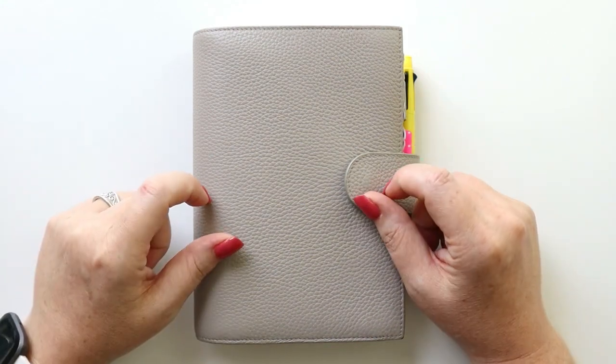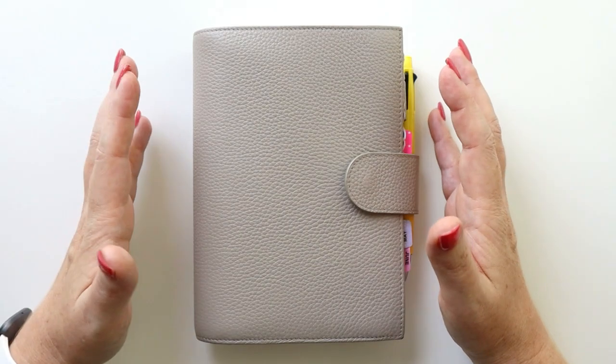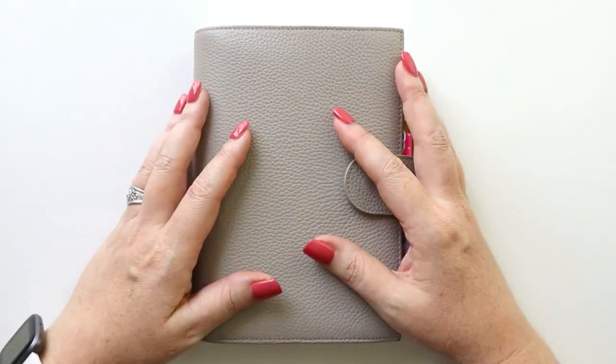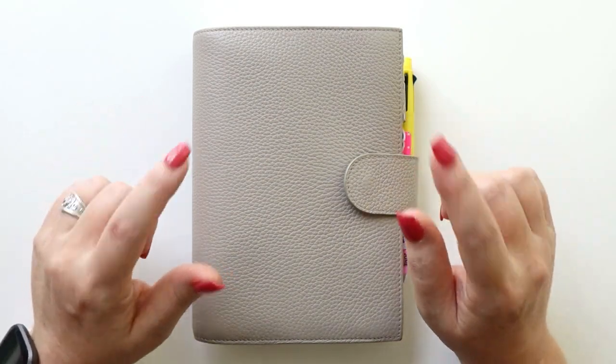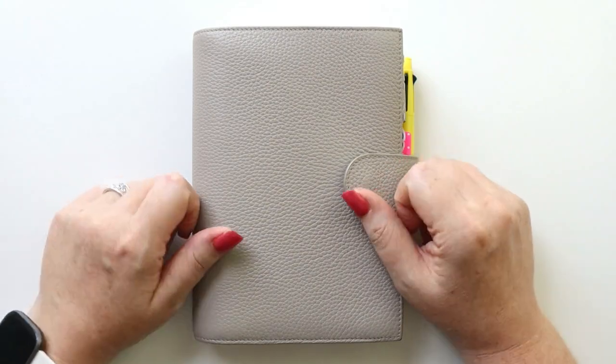Hey there, planners! It is time for me to close out this summer planner, which I have thoroughly enjoyed. This is a B6 Stology that I've used for the past few summer months, and now I'm ready to move on to my next planner, which will carry me through the fall. I'm so excited to introduce you to this new planner, so go grab your planners and let's get planning.